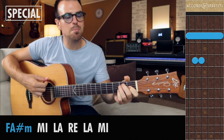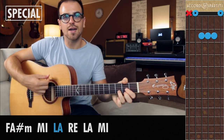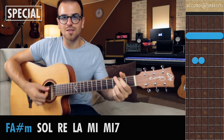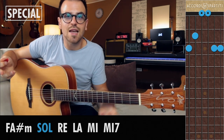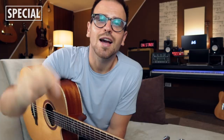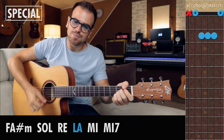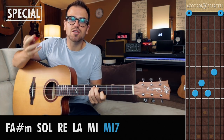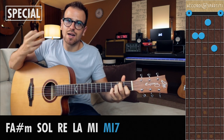A questo punto ci manca solo uno special. Lo farò con il plettro, tanto il principio è uguale per il thumb pick. Gli accordi hanno uno diverso: troviamo il Fa diesis minore, Mi maggiore, La maggiore, Re maggiore, La maggiore e Mi maggiore. Seconda parte: Fa diesis minore, Sol maggiore, che non c'entra con la tonalità di La maggiore — se vuoi sapere perché chiedimelo nei commenti. Dopodiché Re maggiore, La maggiore, Mi maggiore e Mi settima. Io prendo il Mi settima in posizione di Do settima, ma puoi farlo anche al primo tasto.